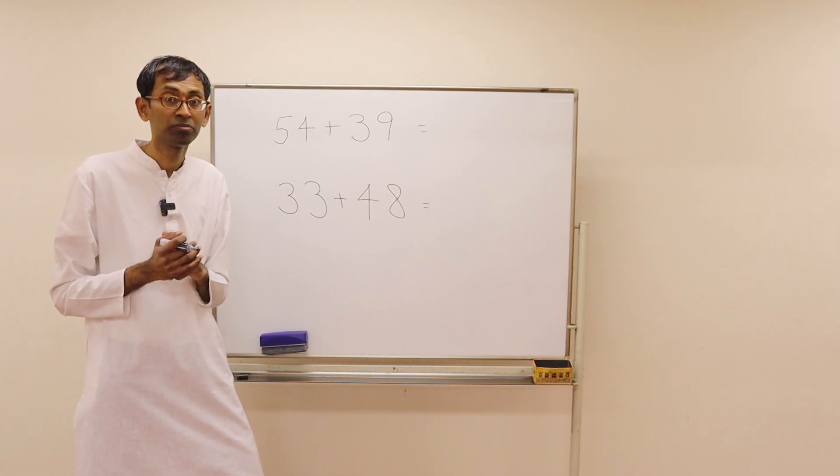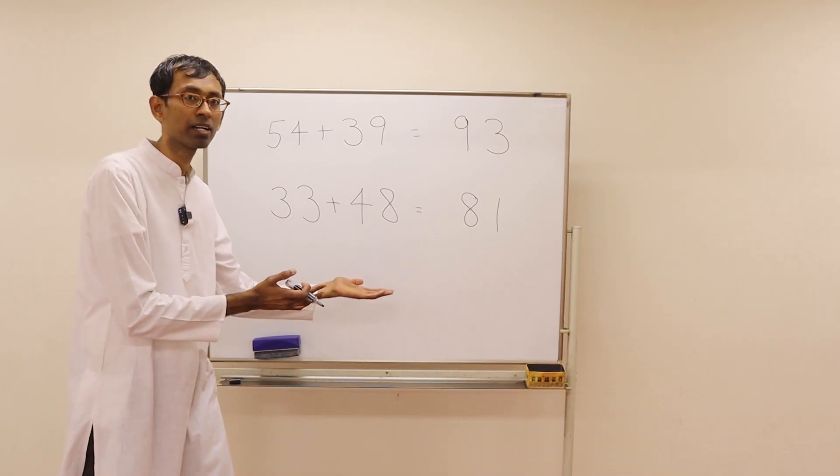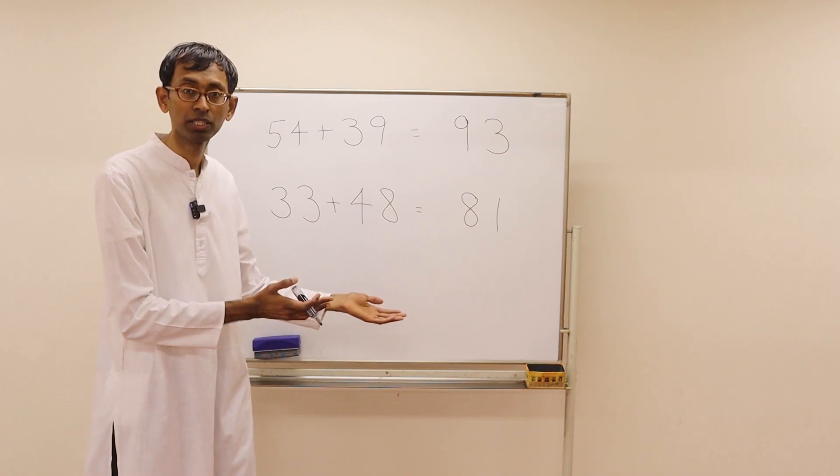Pause the video. Here are the answers for you — pause the video and check them out if you got it right.